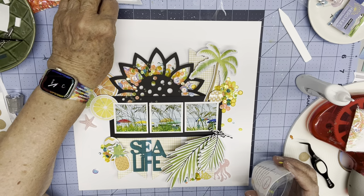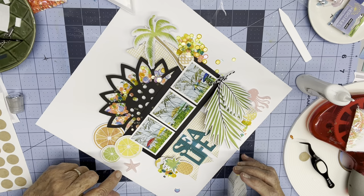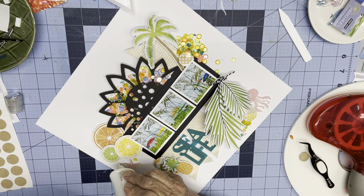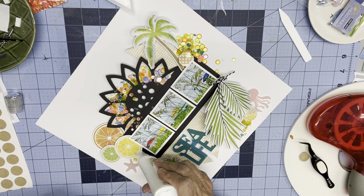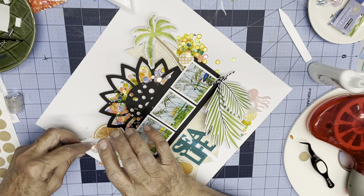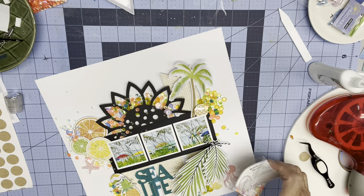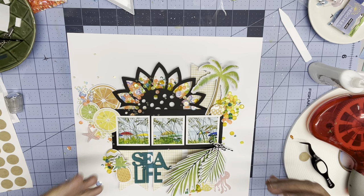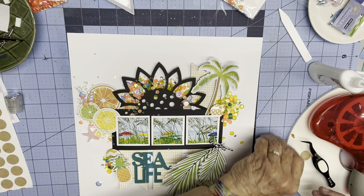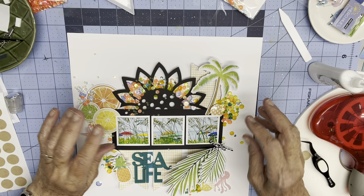I'm going to use the same mix right in here. I'm liking the accents that the sequins have added to the page already, even without cleaning it up. I'm going to do some of the original mix over in here, just kind of spilling it on. When I'm done with all of this and drop the dry ones out, I will have created my own new mix, and I'll label it so I remember which mixes made up my mix.